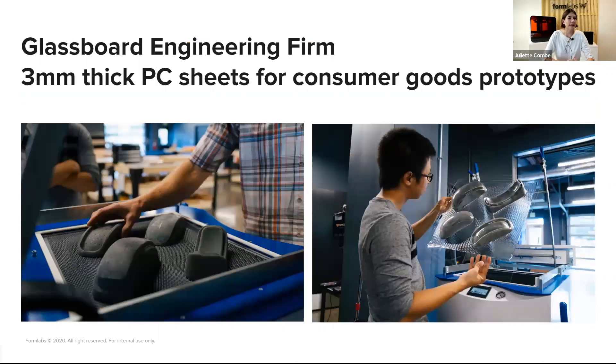Another example is a company called Glassboard, an engineering firm that has used 3D printed tools for diverse purposes including injection molding and silicone molding. They've also been using 3D printed molds for thermoforming on diverse projects — including consumer goods prototypes such as helmets. They print with Draft Resin when they need speed and quick iteration, sometimes Gray Resin as well, and they've also tested Rigid 10K. You can see a picture of the mold on the left.